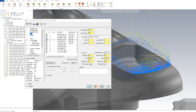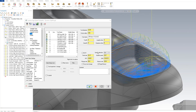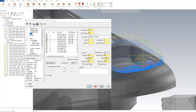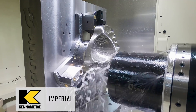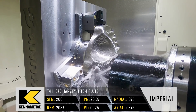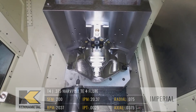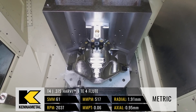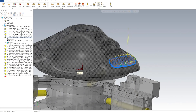Looking at my wall stock and floor stock, I'm staying off ten-thousandths to leave a little bit of material for the finish pass. We have the 3/8-inch Harvey 1 TE as tool 4. Because I'm ramping down into the material, I've slowed my surface footage down to 200 and my feed per tooth is at 0.0025, which equals about 20 inches a minute. My step-over is 75 thousandths and the step-down is 37.5 thousandths, which is 10% of my diameter.